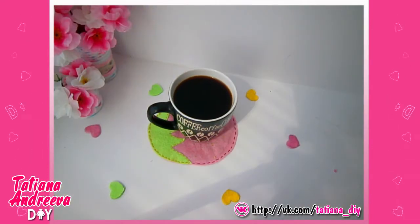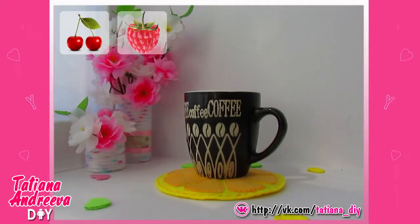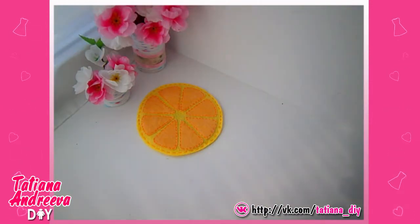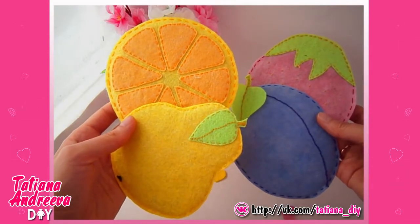By this easy technique you can make any fruit or berry shape stand, for example cherry, raspberries, apple, blackberry, grapefruit, and others. Hope this video was interesting for you. Have a nice day. Thanks for watching. Subscribe to my channel to keep up with new videos. Bye!